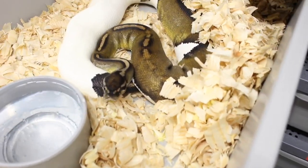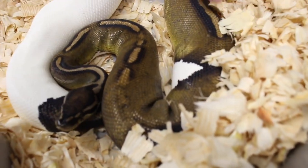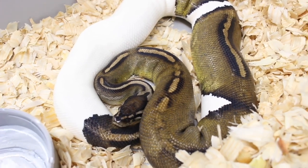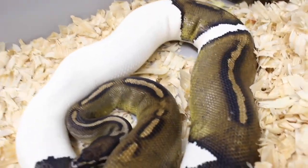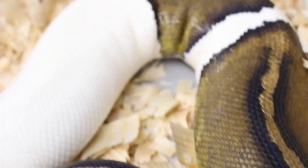Here's the next girl — same thing, black pastel pie I produced — also bred to the same dreamsicle male. What I'm hoping to produce is black pastel pies that are low to medium white, 100% het for lavender. This girl is about to ovulate — you can kind of see she's starting to extend off the floor, so she's about to blow up soon.